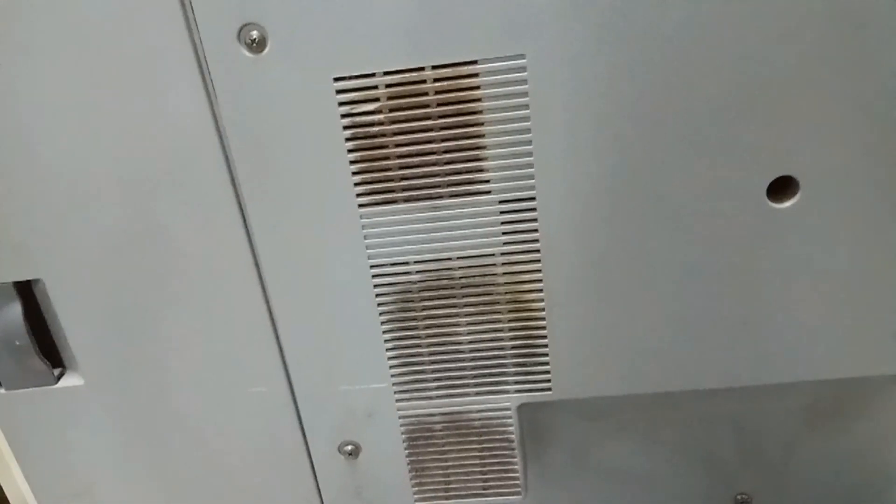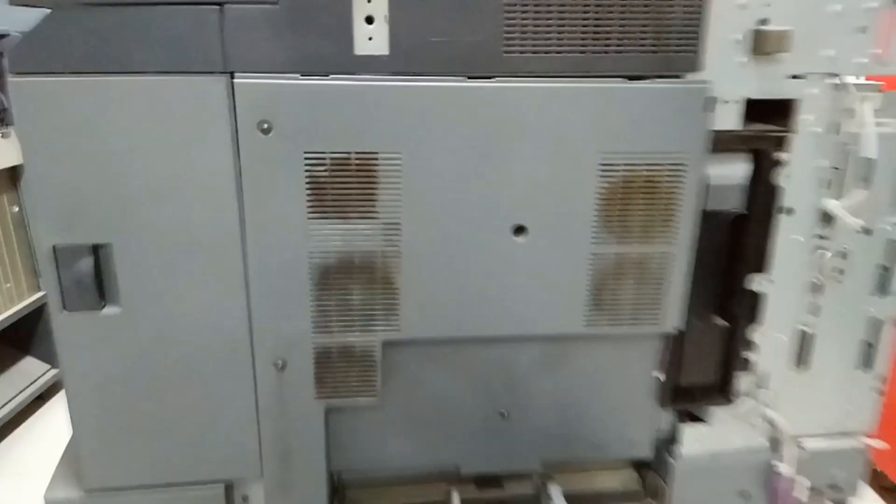Hi guys, today I will tell you how to remove the laser units from Konica Minolta C6500, C6501, C550, or C5501 machines. This is the machine and this is the bypass tray.